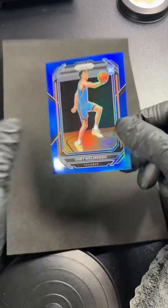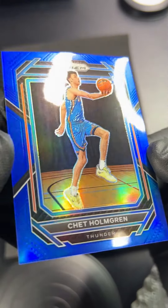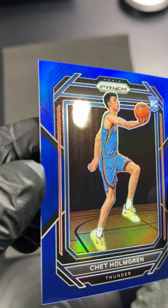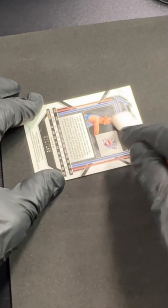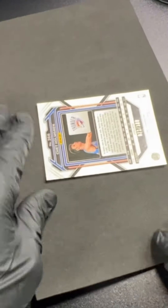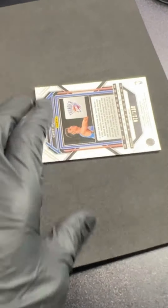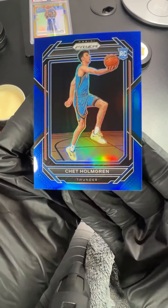The front is super shiny. Corners, edges — all right, that looks good. Let's do the back. Yeah, I think that's as good as we're going to get it. I don't know what else to do.